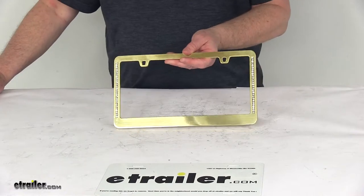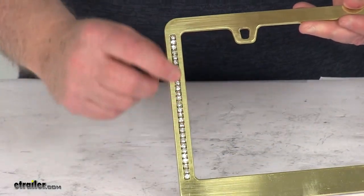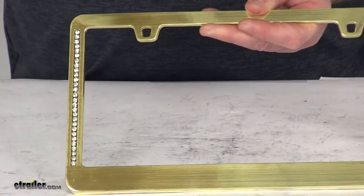I just want to zoom in a little bit to show you the gold finish and the clear, faceted crystals on either side. You can see a nice shine to it.